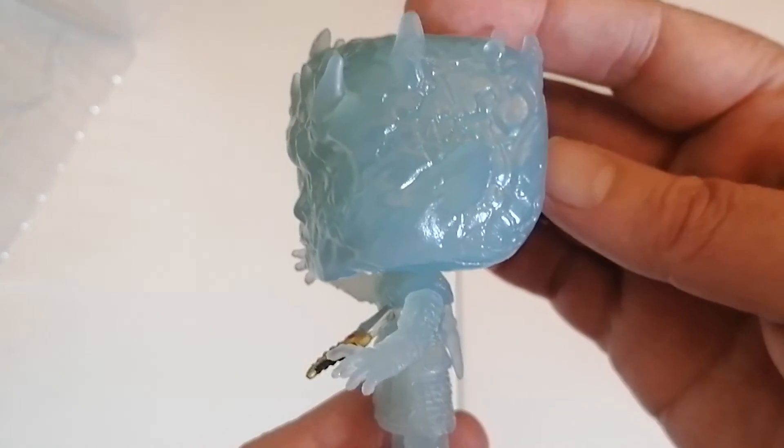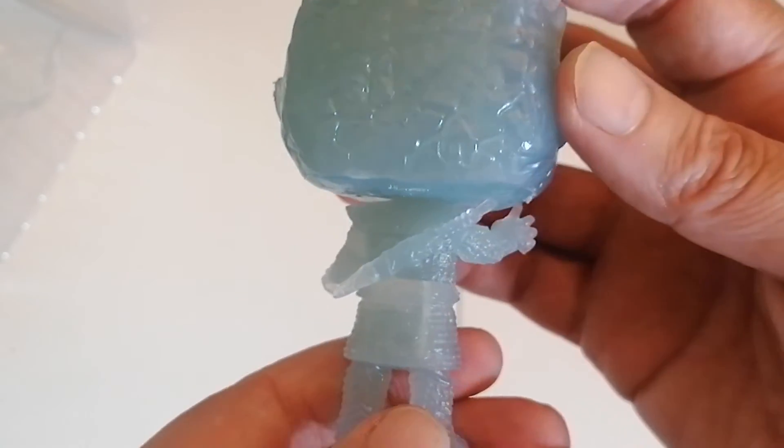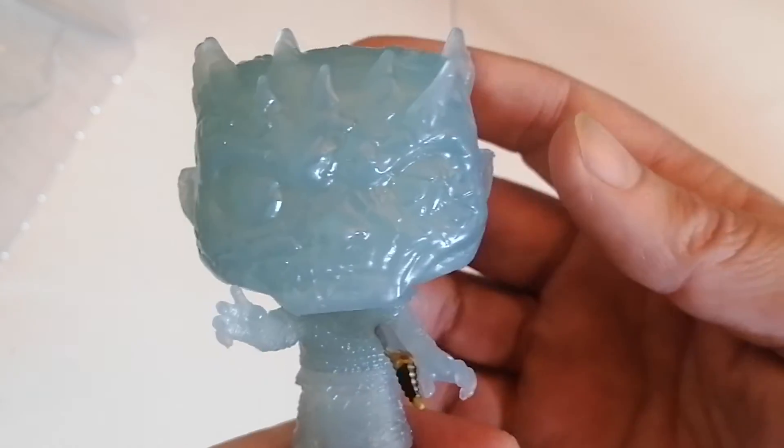There's a side view, and the back of the figure, and there's the other side. I'm really trying to capture the figure as best I can.